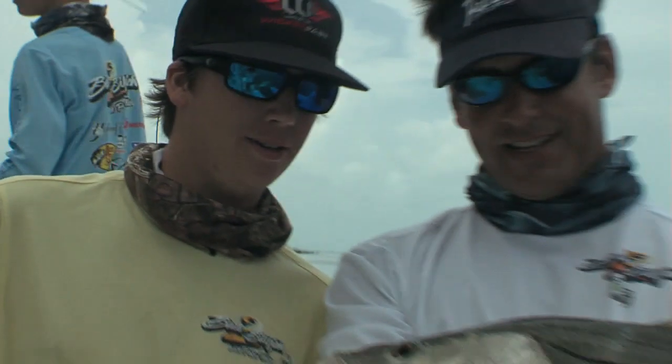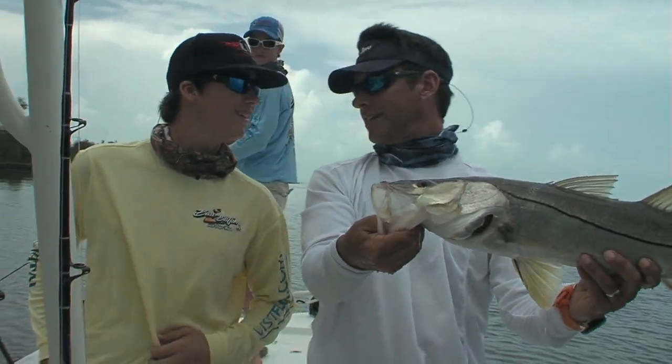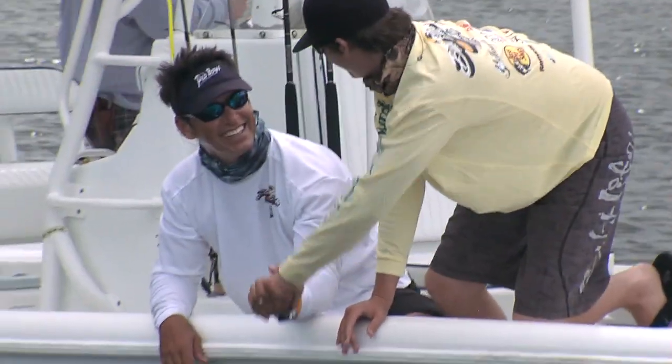'How did it fight?' 'Pretty good.' Look at the size of that mouth. It hit like a ton of lead. It was a great way to start in the Everglades back there. Good job, man! Thanks. Congratulations!